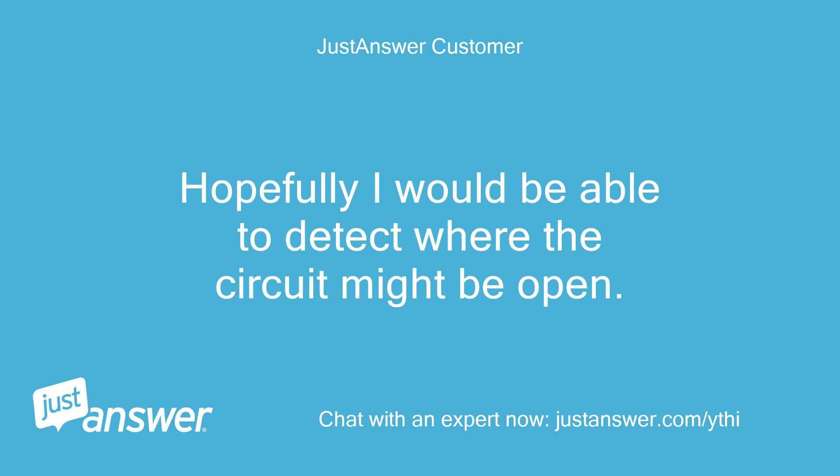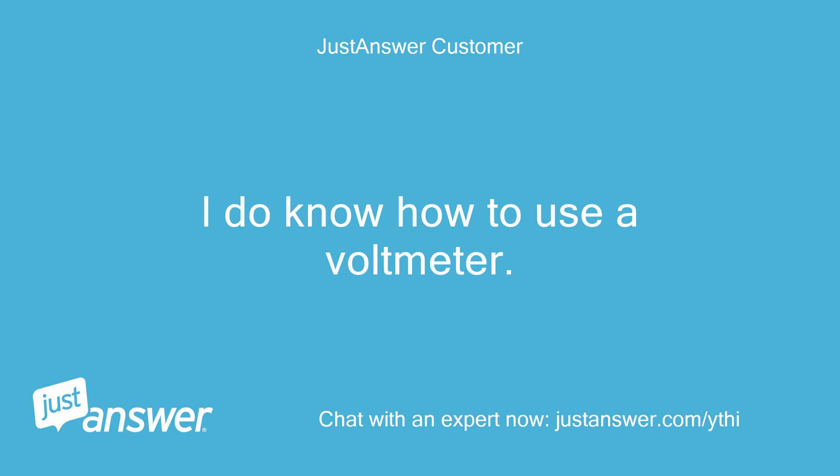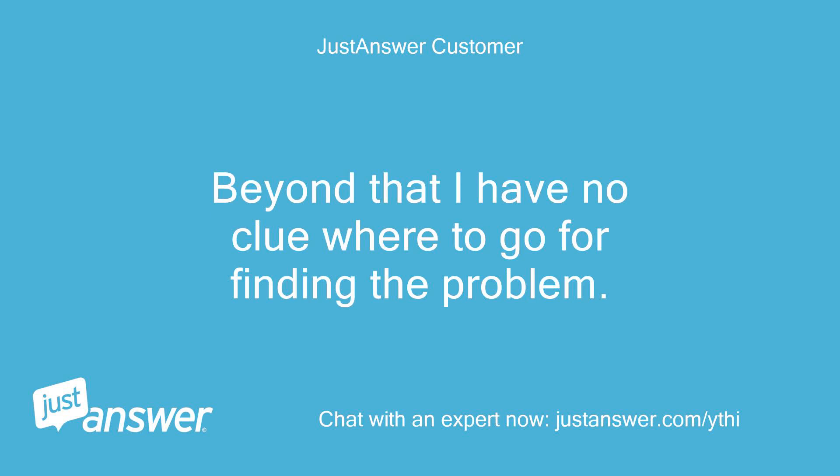Hopefully I would be able to detect where the circuit might be open. Does a method like that exist? I do know how to use a voltmeter — it detects no electricity in the outlets. Beyond that I have no clue where to go for finding the problem.